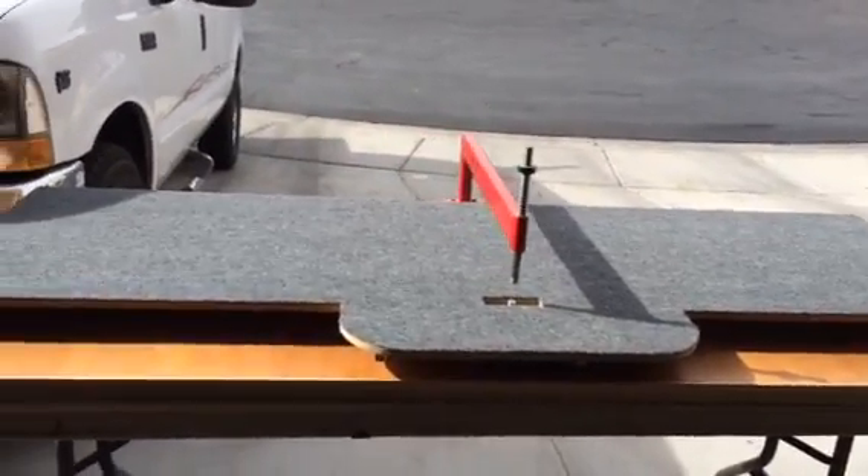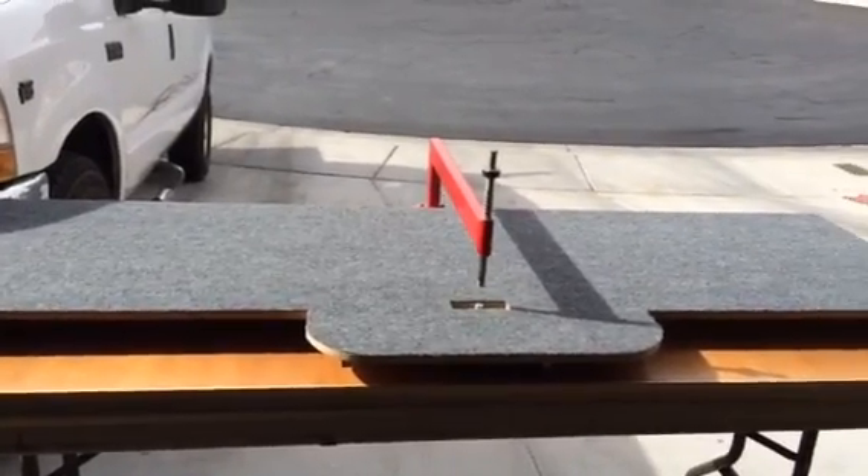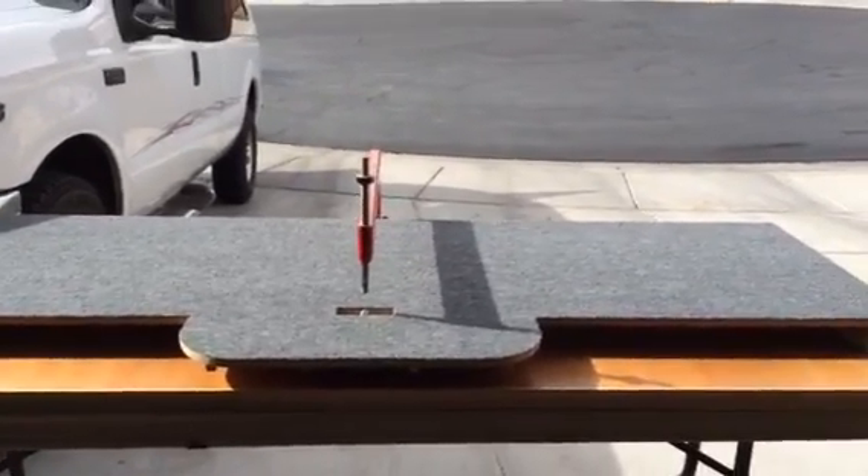Hello, Desert Bearhawk fans. It's been a while since I've done a video, but this turned out pretty cool, so I thought I would shoot a quick video to show you what I've done here.